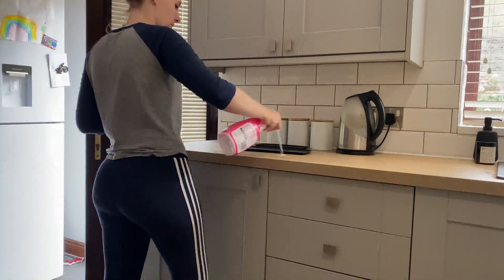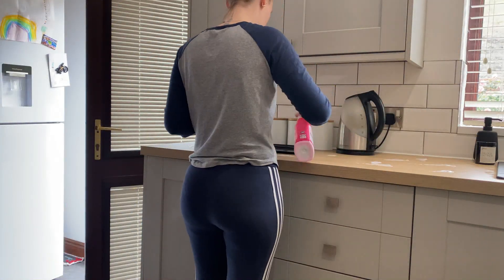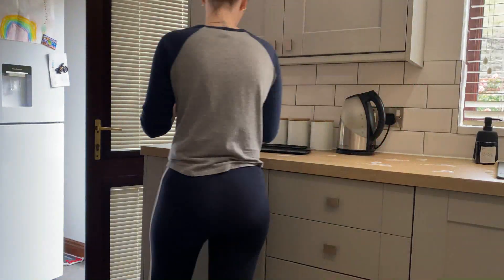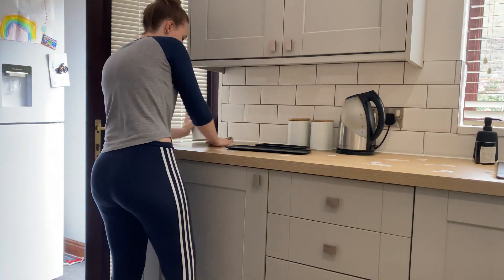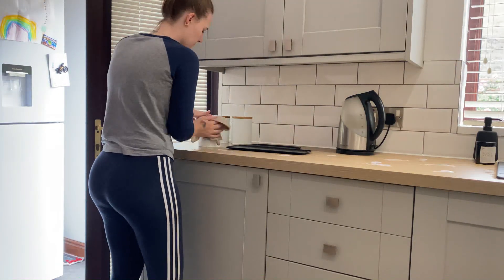Next, I'm just spraying down the sides with the Pink Stuff Foam Spray and giving those a wipe. I'm also wiping down all of my appliances — the kettle, my coffee, tea and sugar pots — making sure everything is clean and put back nicely.